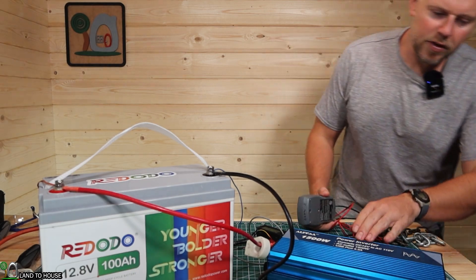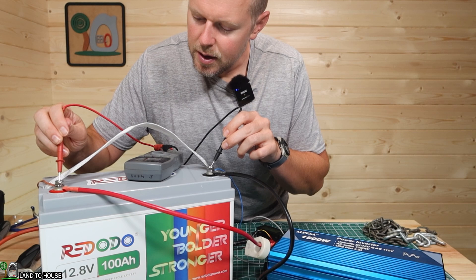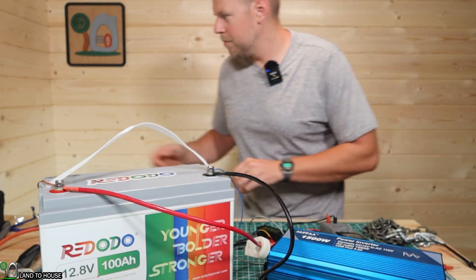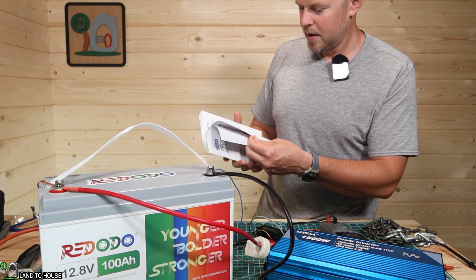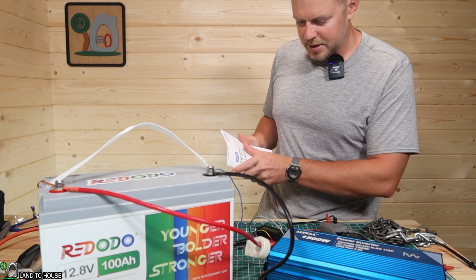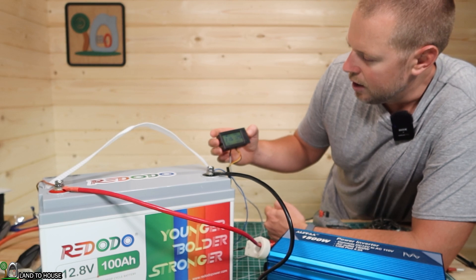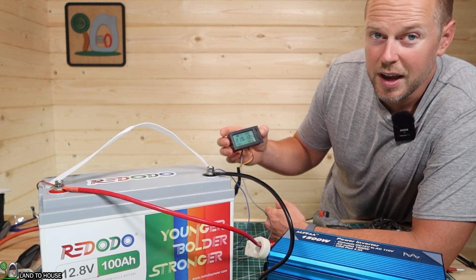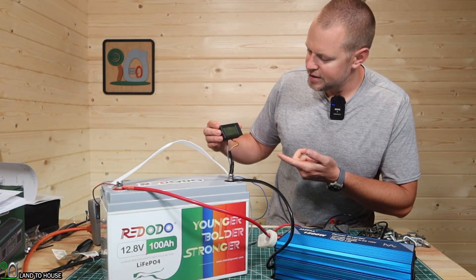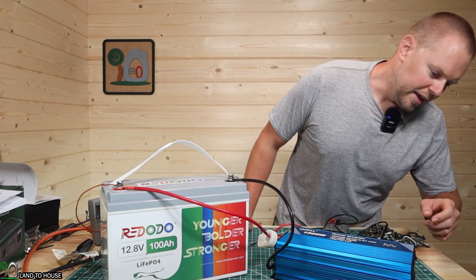The inverter is showing 12.8 volts on the battery, and the multimeter confirms 12.79 volts. Referencing the manual's capacity chart, at 12.8 volts the battery is supposedly at only 10% remaining. However, the meter still shows 52 amp hours, which doesn't match. I'll wait until it drops to 12.8 volts to call the test. At 2 hours and 55 minutes, we're at 12.6–12.7 volts with 34.7 amp hours still showing — but that voltage is too low so I need to call the test here.